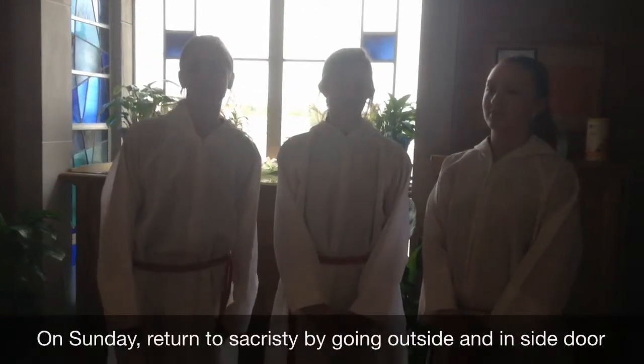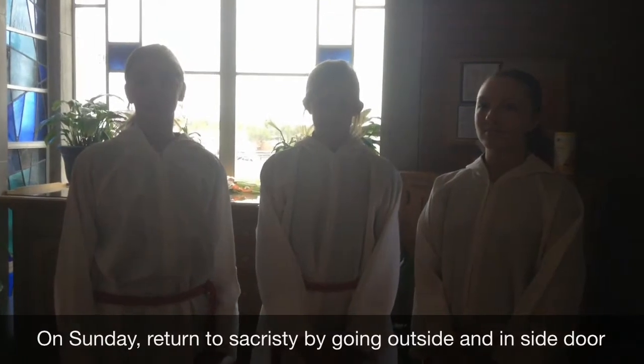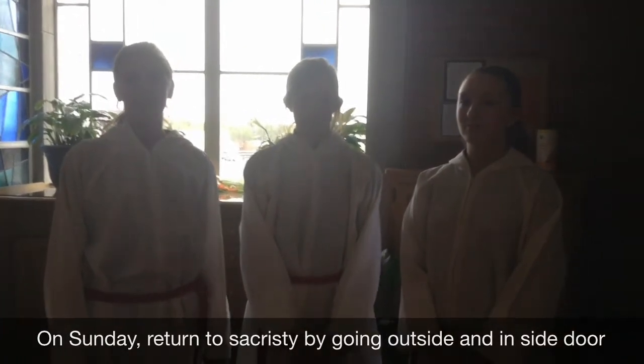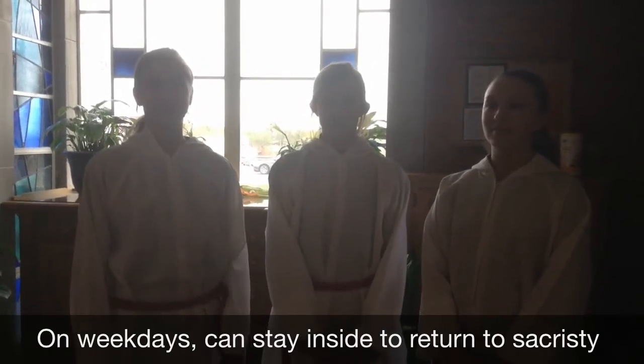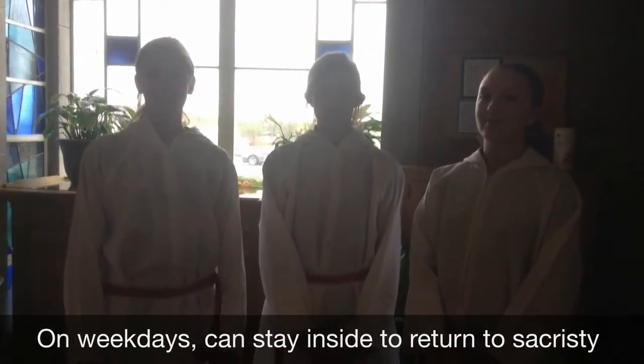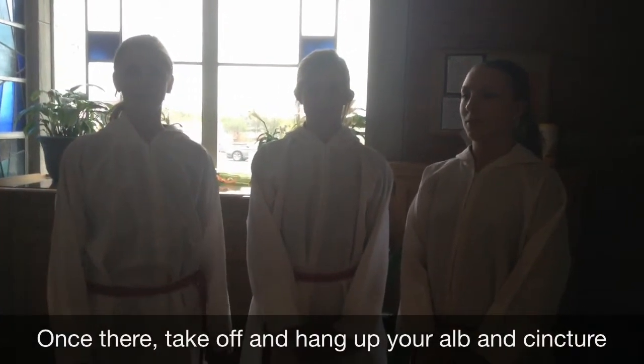On Sunday Masses it's very crowded, so you walk around outside and enter the church through the cry room doors, then continue on and take off your server's outfit — the alb and cincture — and hang them up.